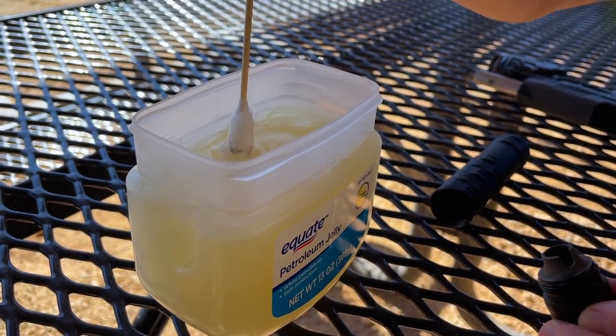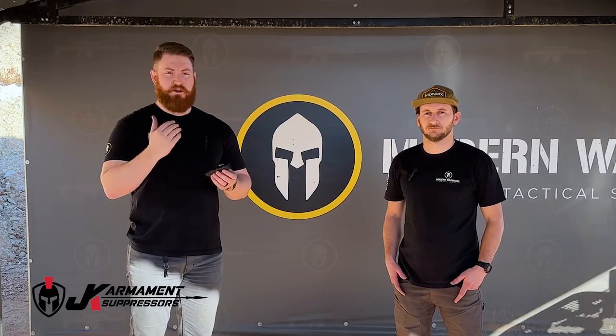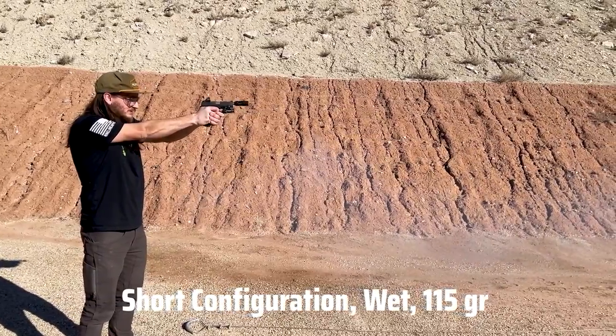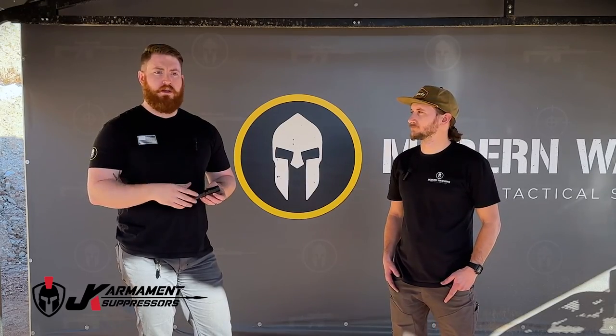JK Armament did design this suppressor to be run wet. We just used some Vaseline, put it in on each baffle, and configured it how we wanted to test it for each particular test. It makes a noticeable difference — make sure your can is rated for it. Those first five or six shots were noticeably quieter when the petroleum jelly was inside the can versus after it started getting burnt out. Considering this is your everyday carry can and you may only need it for a few shots in a self-defense situation, that's pretty awesome.